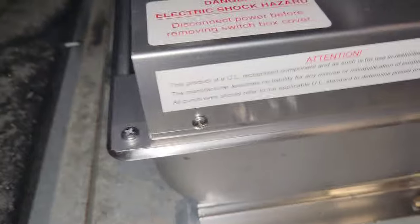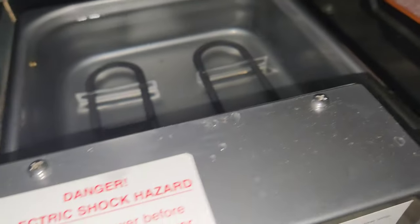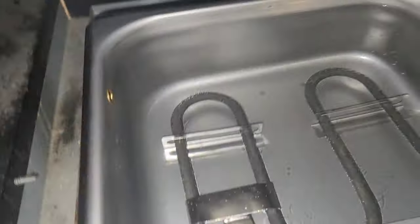I'll scoop some of the water out so it has a head start evaporating. It's already getting hot - I can feel it. I'll scoop some out to help clear it faster. You can see the elements are bubbling.